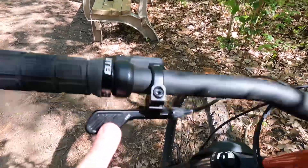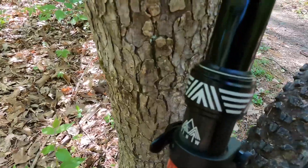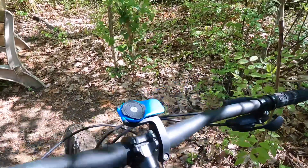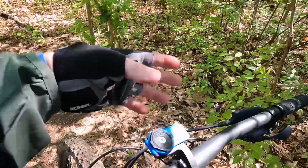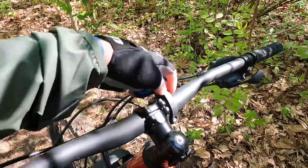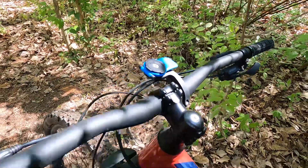I did add a dropper post — that was really one of the first things I wanted to do. I picked up a PNW dropper and threw that on there. For my phone mount, I use a Quad Lock — it's low profile, so if I'm on a crazier trail I obviously don't mount my phone, but it doesn't take up much room.